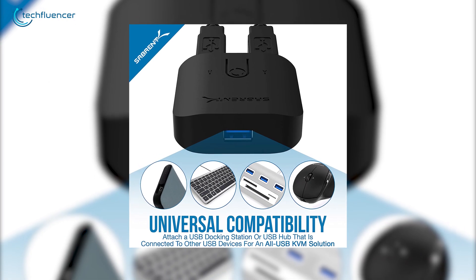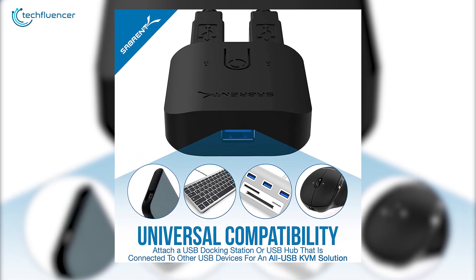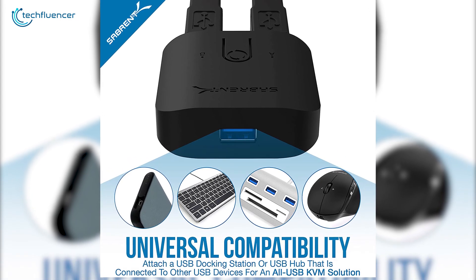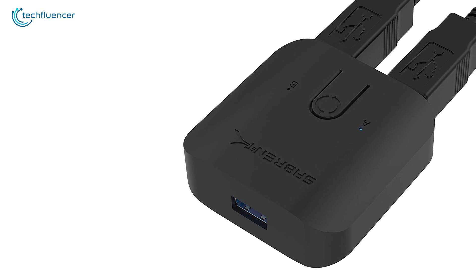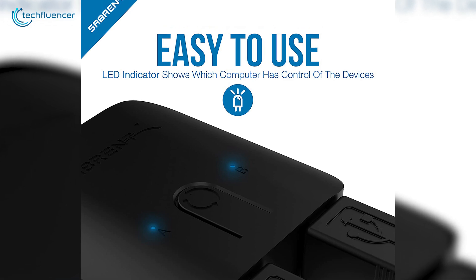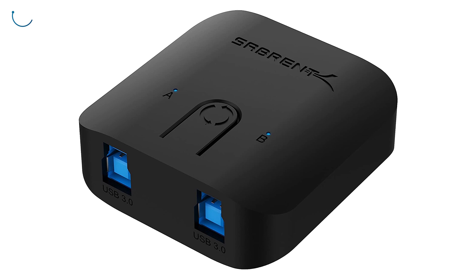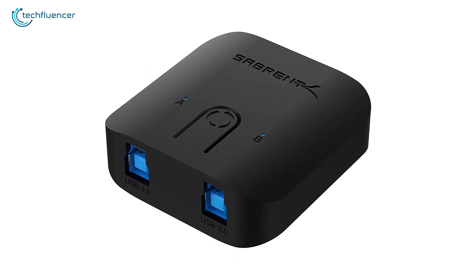Talking about compatibility, it supports a wide array of devices including portable SSD, keyboard, USB hubs, and mice of any kind, hence deserving the tag of universal compatibility. The built-in LED indicator further increases its functionality as it keeps you informed about which computer is currently using the device. We highly recommend this device to users who often share their mouse with multiple PCs, as it will make their life a lot easier.